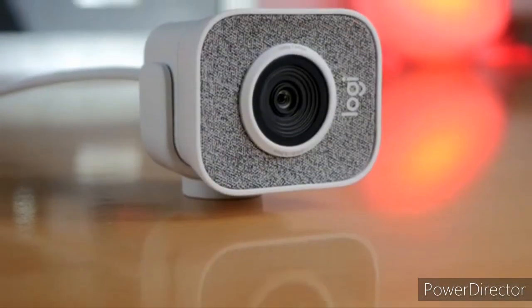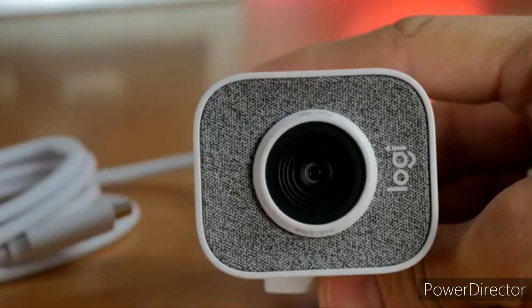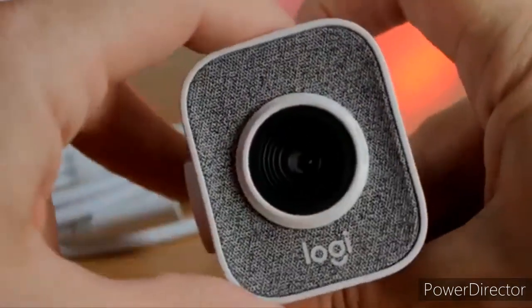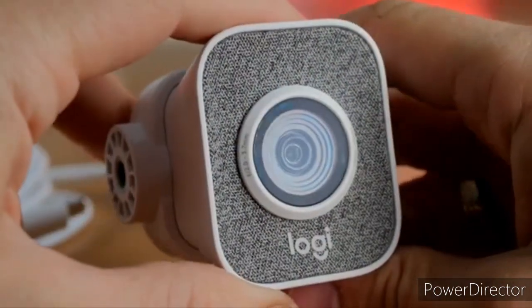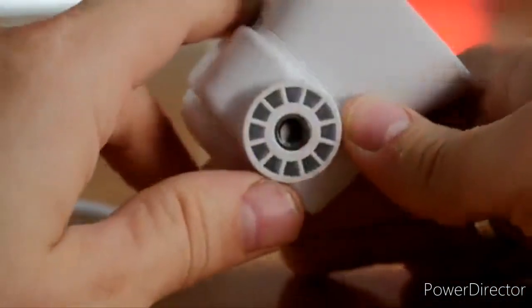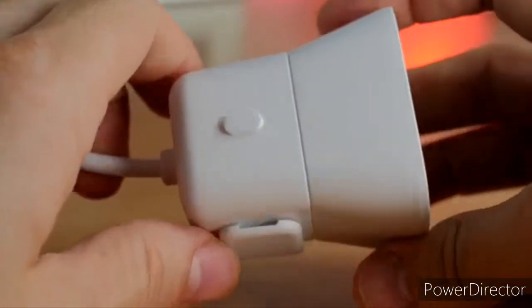With that in mind, the Logitech StreamCam provides everything you'll need for top-notch live streaming for $170. Most of you will probably say wow, this is expensive — goodbye all my money. Well, it's not actually that expensive for a really good webcam. Most really good webcams are $200 or more.